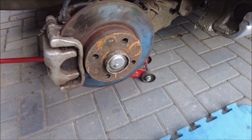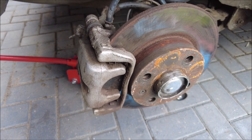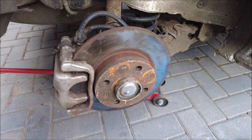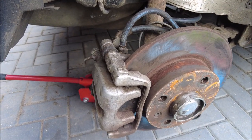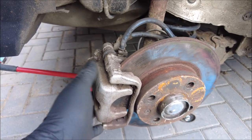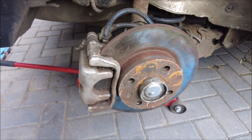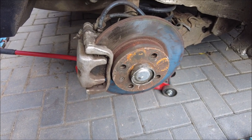There you go, the wheel's off. Now, somebody said to me last time I was doing brakes that you don't have to take the whole caliper off to get the disc off. I'm finding that hard to believe, but what I may do is just take this back plate off and see if there's enough room. I don't think there is, but the internet said it's possible — so who am I to doubt?